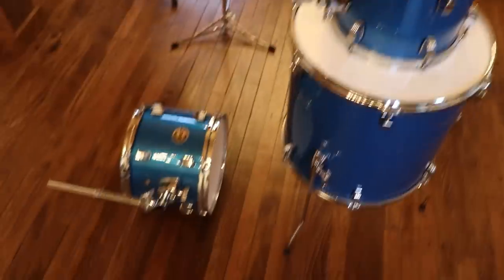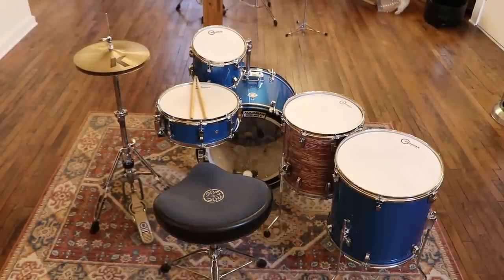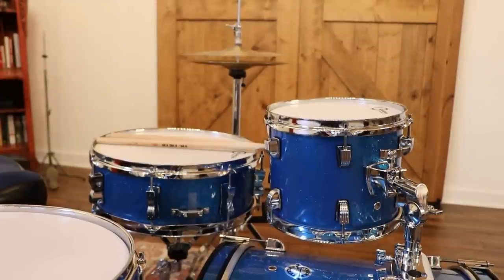Now we come to the toms. You have various configurations: one-up one-down, two-up one-down, none-up one-down, and one-up two-down. Tilt the toms slightly towards you. If you sit really high, some players like the toms flat.